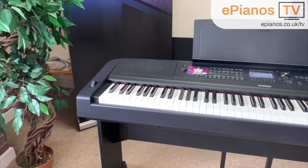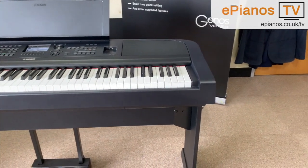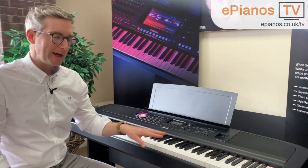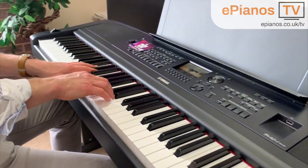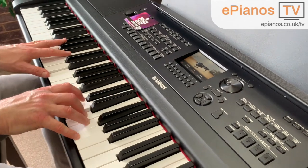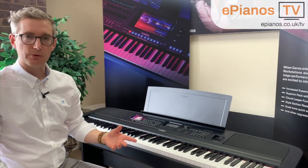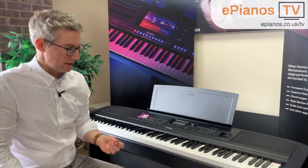This piano has 88 keys, which is the standard amount for a regular piano. Most ordinary upright acoustic pianos and grand pianos will have 88 keys, and so does the DGX670. What's more, they are weighted — that means they feel like a traditional piano to play. There's an actual hammer connected to every key, and it's graded so as you go up the keys they actually get lighter, just as they do on a real piano.